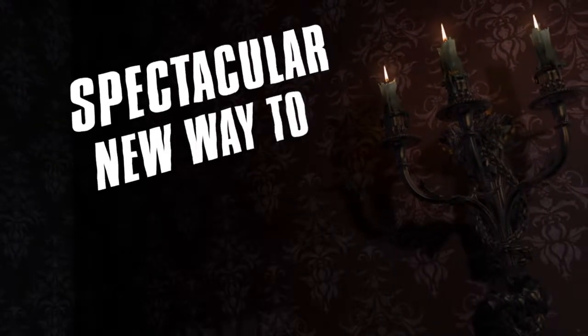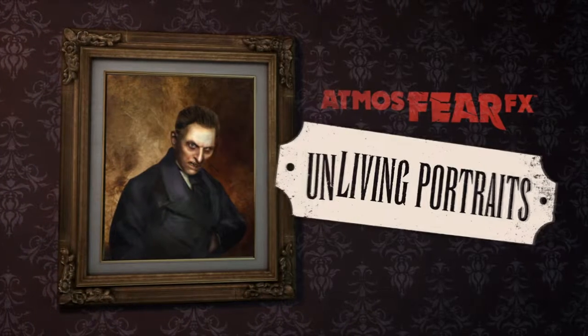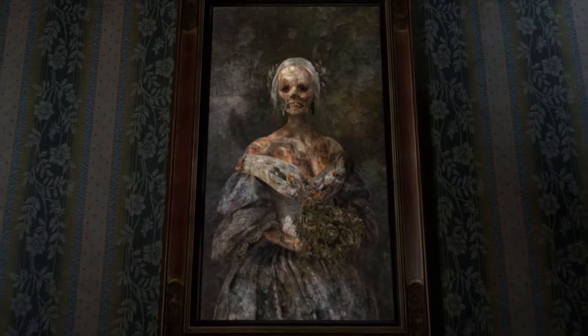Looking for a spectacular new way to decorate for Halloween or any spooky occasion? Then feast your eyes on Atmosphere FX's Unliving Portraits — a frightfully entertaining collection of creepy animated paintings that come to life. And death.